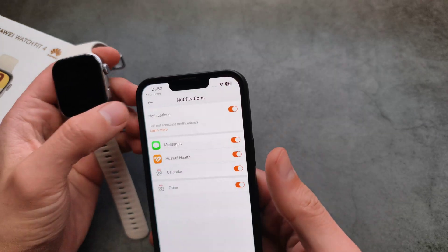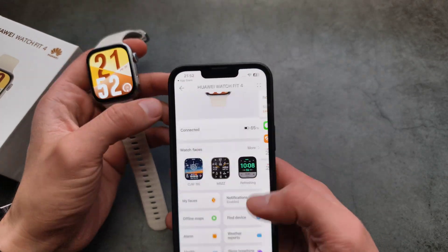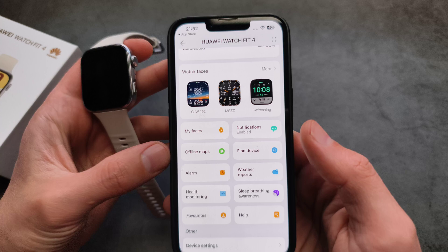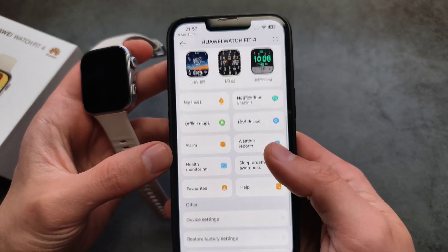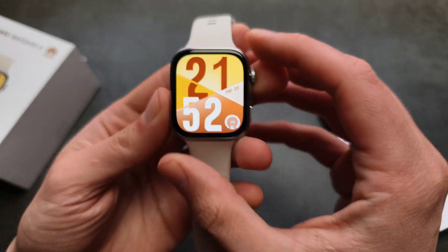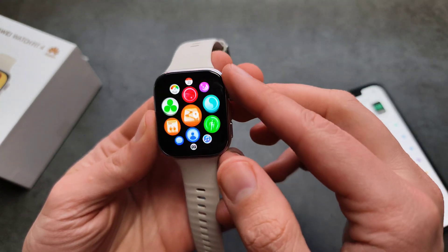I don't have WhatsApp installed here, but if you have problems receiving notifications from some apps, simply go in and enable the app. You can also download maps and various other things. On the watch itself, if I press the scroll wheel I can quickly launch my apps.